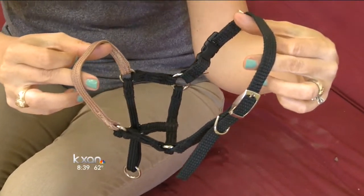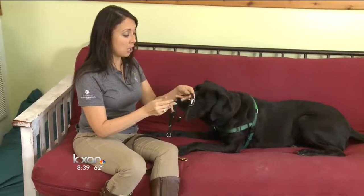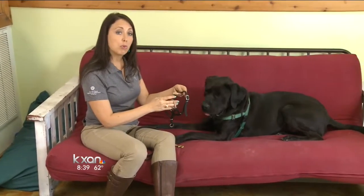This is a head halter. It's very much like a halter that you would use with horses, because you can't use a collar on a horse because it's gonna pull you really hard. This brand is called a Comfort Trainer and I want to show you how to fit it first before we use it.